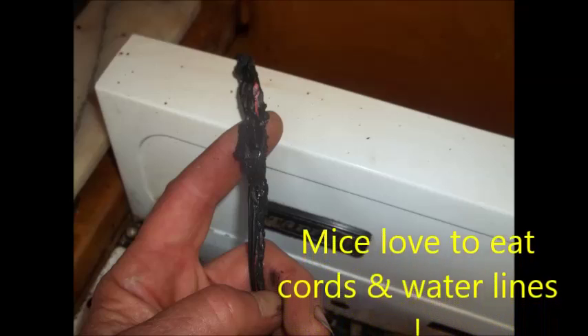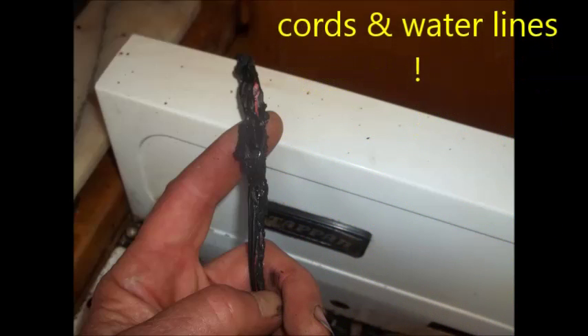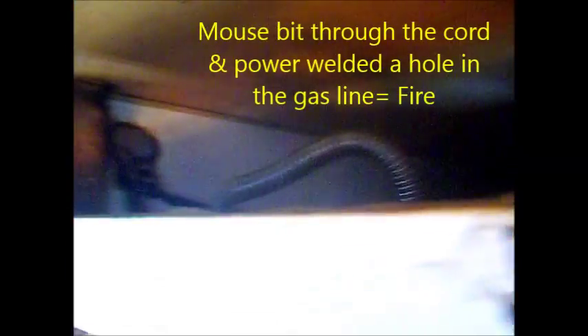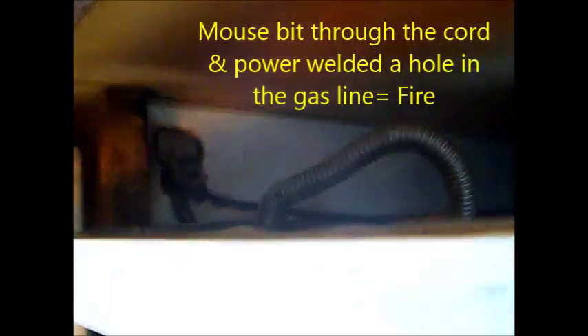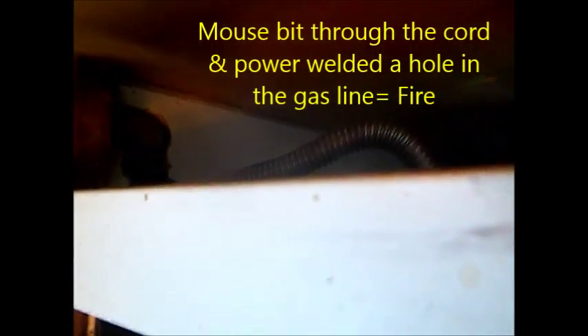That flex line actually looks like the cord has melted and sparked. That cord has melted and shorted out on that flex line. So it also needs a new cord too. You can see there's burnt marks around that hole.